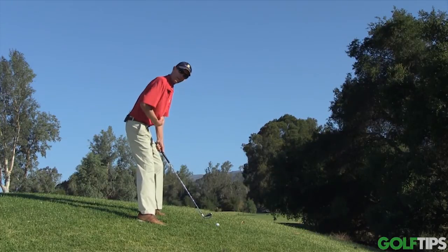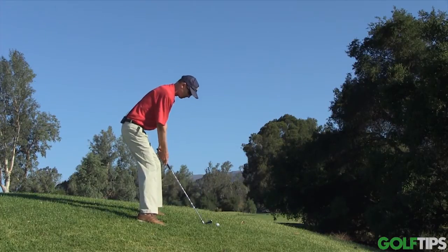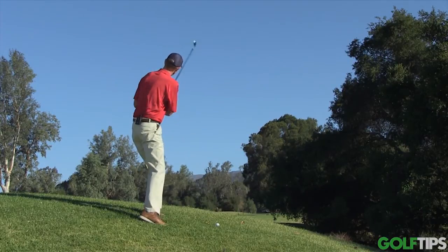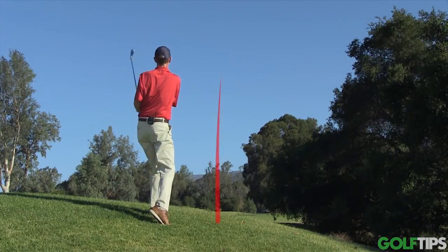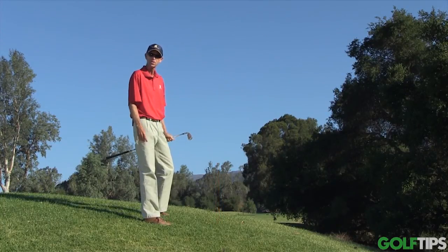So take a couple of practice swings, feel where the club is hitting the grass to make sure it's hitting the right spot, and feel the plane of the swing going up. Then try the shot. I hope that helps — good luck with the shot.